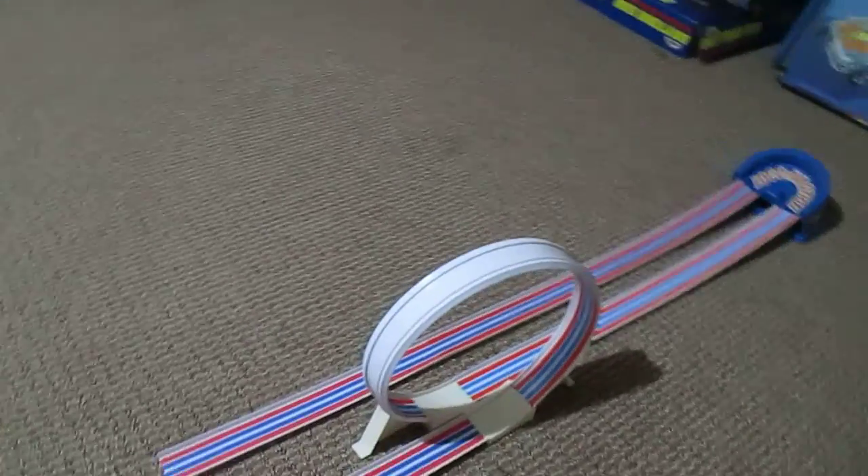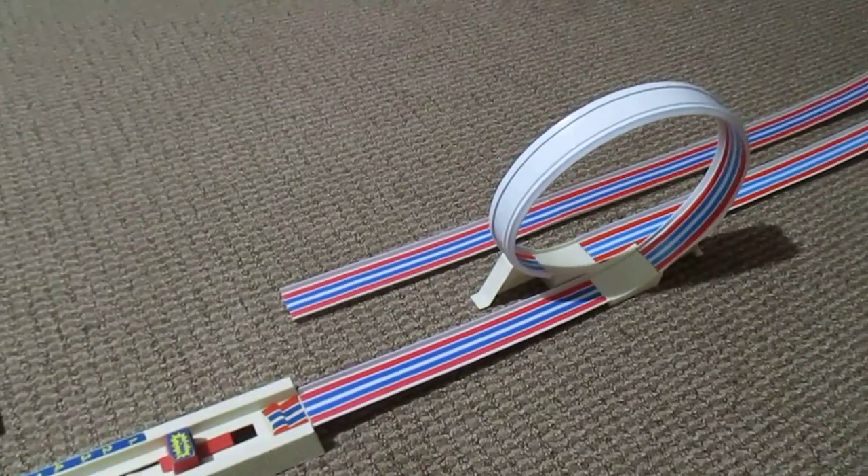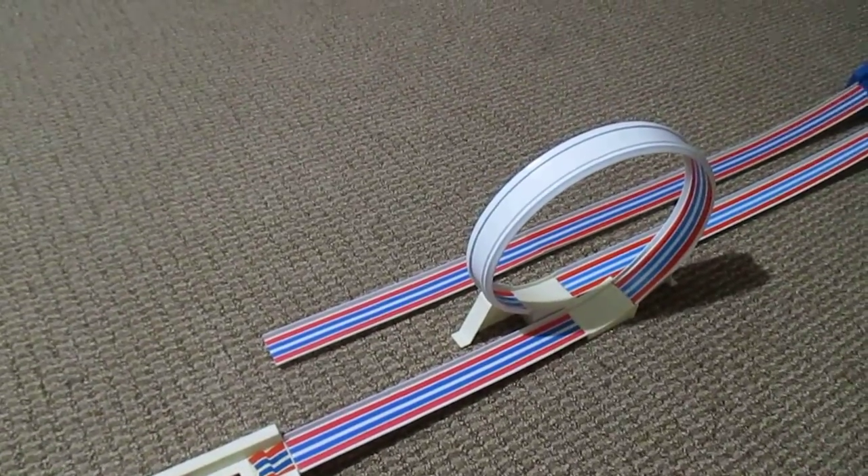It's not a very big set — doesn't look as big as what it does on the box — but it's pretty nice for a simple 1975 track set.